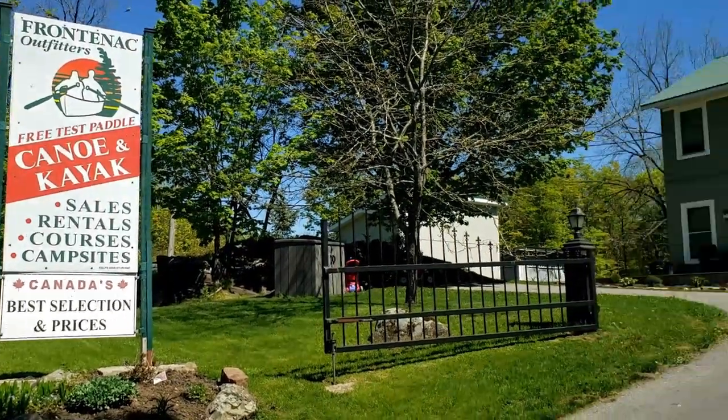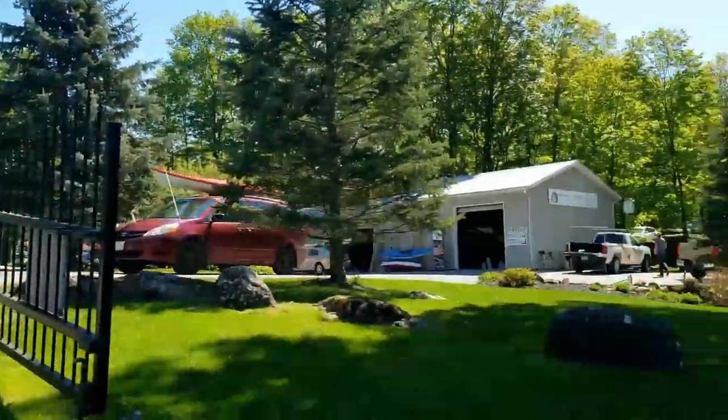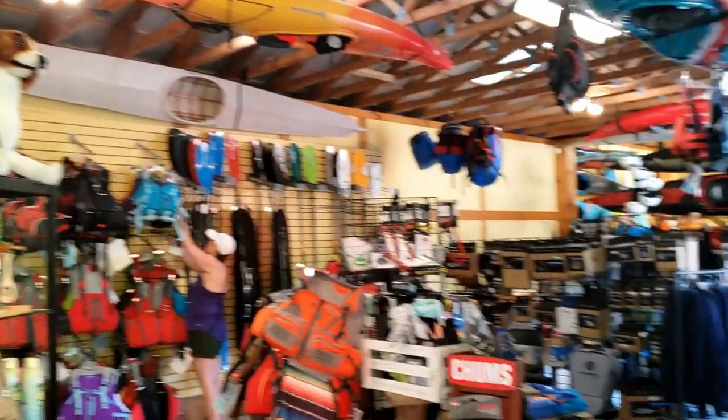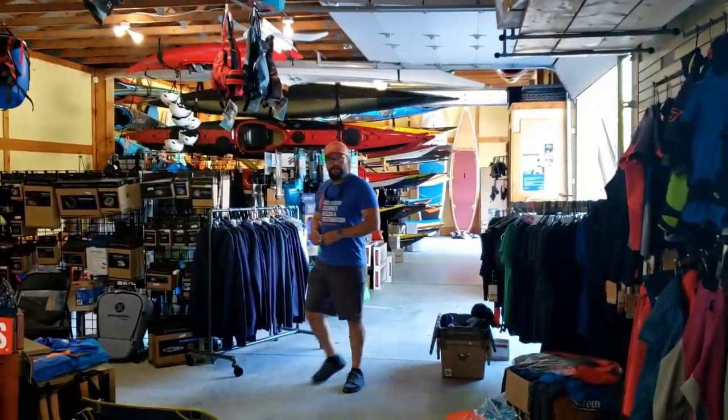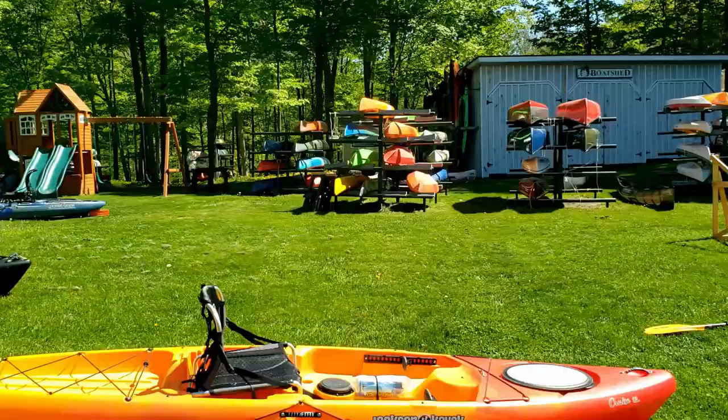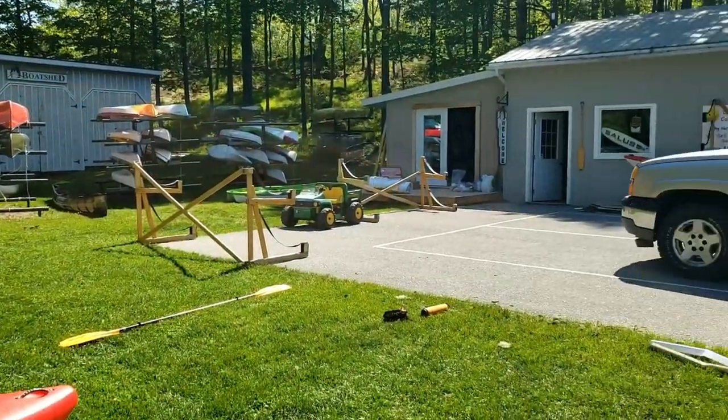Recently I've had the opportunity to go out to the Frontenac Outfitters Canoe and Kayak Center to talk to their staff about buying a new kayak. As you know I'm in the market for a new one and the guys out there really know their stuff. I went out there and filmed a bunch of reviews and test paddled a bunch of new kayaks, so keep watching for the reviews.